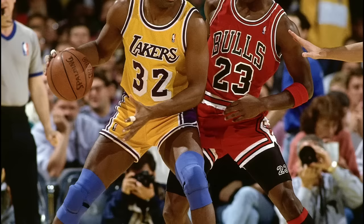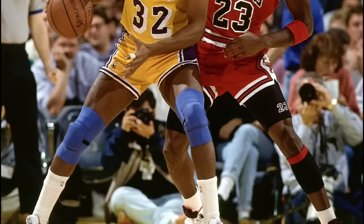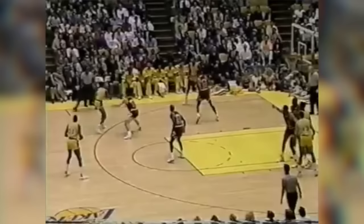The basketball shoes I'm reconstructing have been worn on court by Michael Jordan against the Lakers in 1990. Due to the nature of how the shoes were stored, the material has been depleted of its natural oils. This will cause the synthetic material to dry out, inevitably damaging the upper material with cracking.